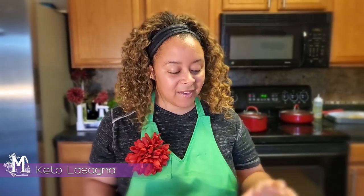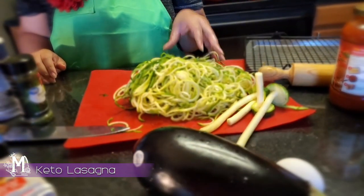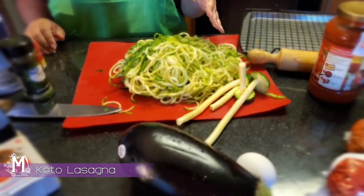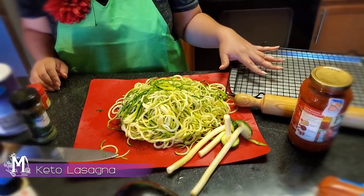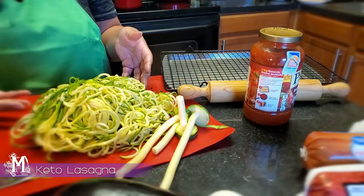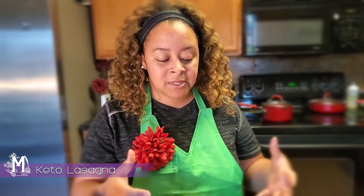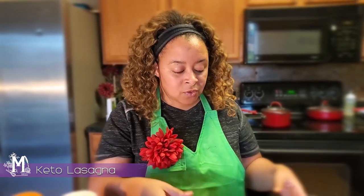Now that I've oiled my noodles down and seasoned them the way I want, I'm going to get them onto this pan. I've got a rack here and I'm going to place them on it to help dry them out. Whatever you put them in, try not to have them sitting in their own juices because that defeats the purpose of drying them out.